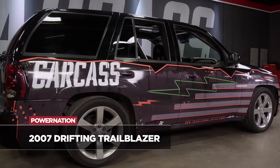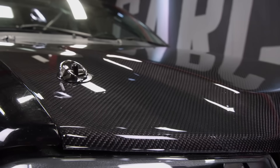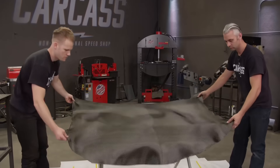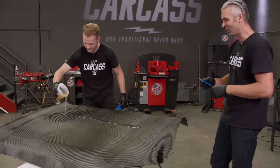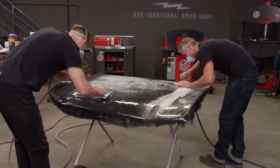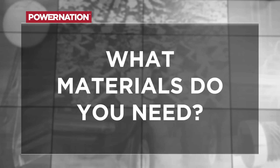We actually did both methods. We did an earlier version of this when we did the Trailblazer hood — we laid the carbon over the top of the hood, put a bunch of epoxy over the top, squeegeed it out, and kind of hoped for the best finish. Since it was that kind of over-the-top layup, we had to do a lot of sanding and then clear coat the top of it to give it UV protection.